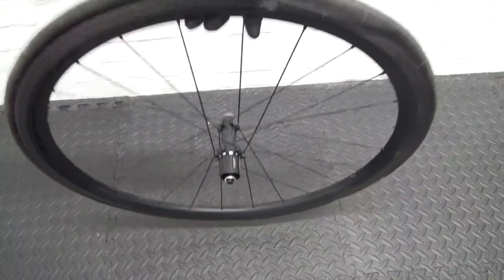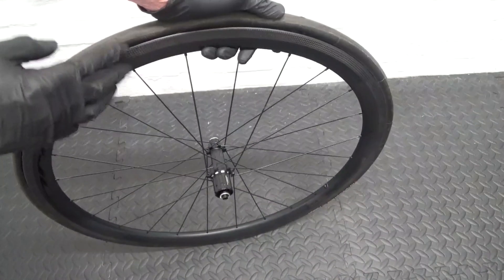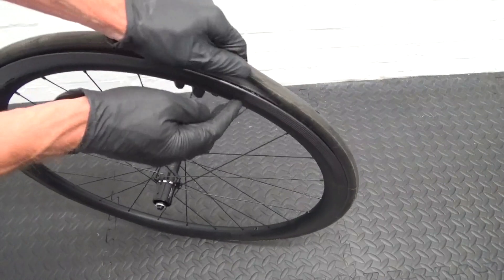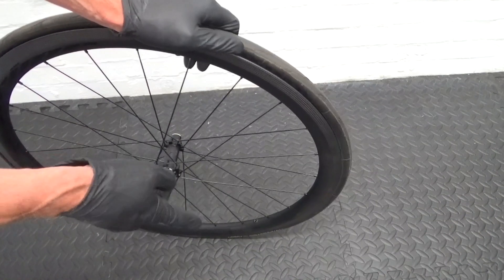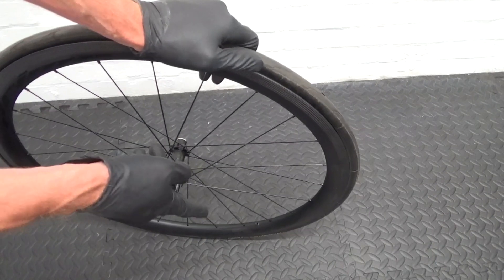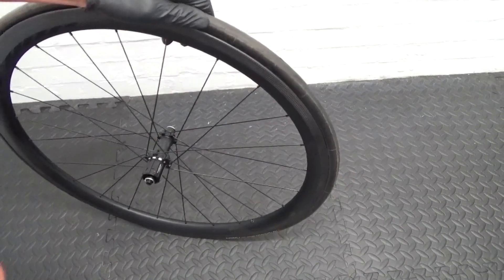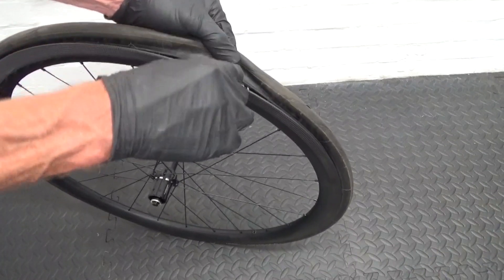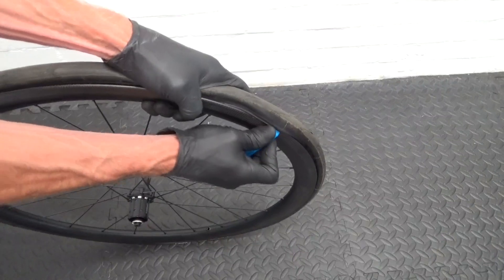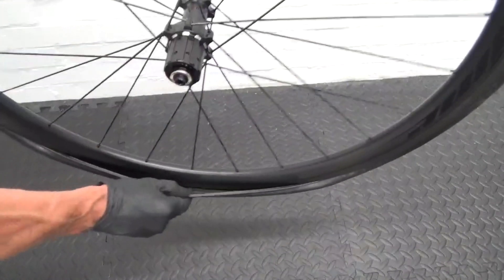Now we've got the last little bit to put on — you might just be able to knock that on by hand, and then obviously you blow it up. It depends on how you're putting your sealant in. If you're going to remove your valve core and you've got a sealant that can go through the valve core, you can put it through that with no problem. Alternatively, if you want to put the sealant in before you put the tyre fully onto the rim, just remove that last section.